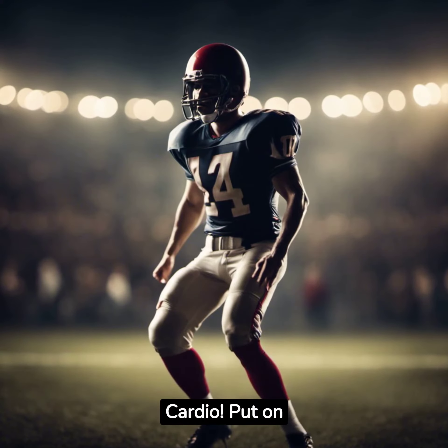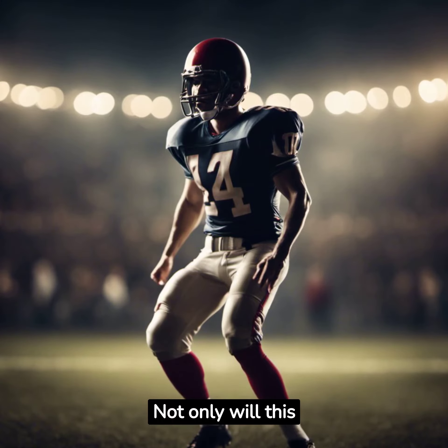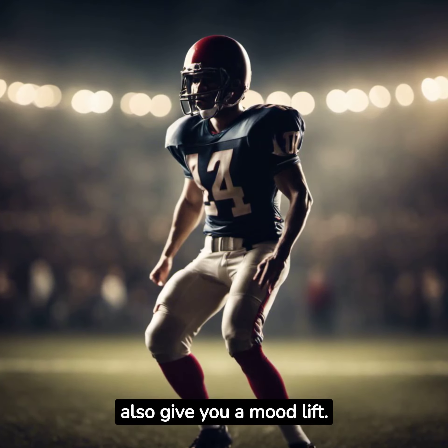Don't forget the end zone dance cardio. Put on your favorite tunes and let loose. Not only will this boost your heart rate, but it'll also give you a mood lift.